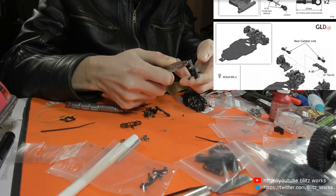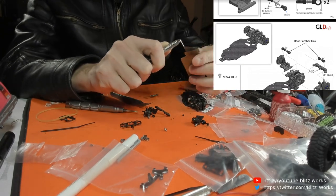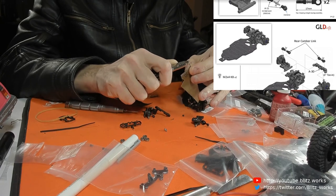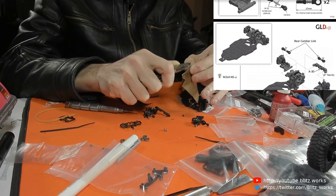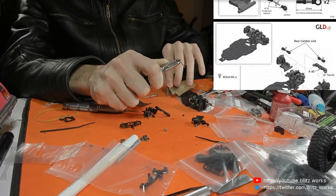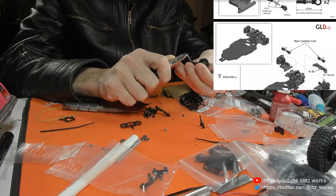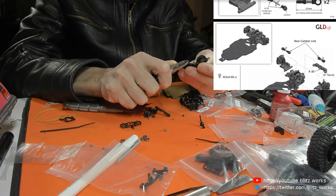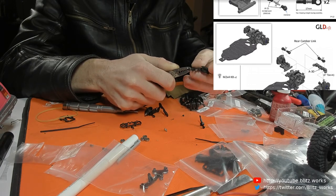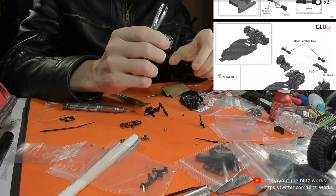That's a bit smoother. I'm going to polish it a tiny bit more just to be sure. And then I'm also going to touch up the end caps, because if they apply enough pressure and pinch this little pin here, that can also prevent it from moving smoothly. You don't need to take much off - in fact the less you can take off the better, because the more you take off the more it affects the accuracy of the parts.